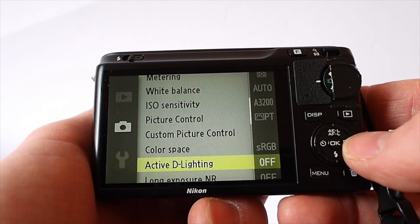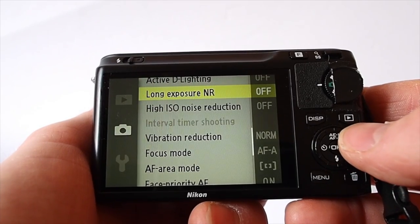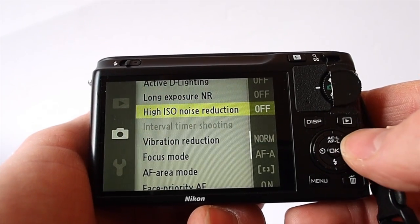Active D-Lighting, which is quite good, but does tend to leave the images with not as much contrast as you'd like. The noise reduction on this camera tends to make the JPEGs a little bit soft, so I turn that off generally.